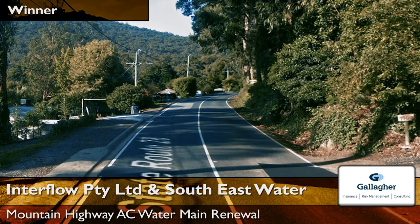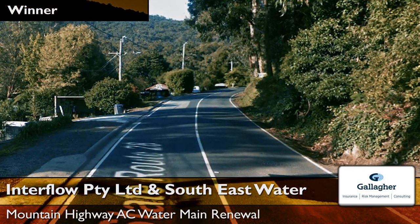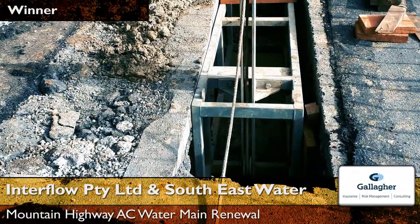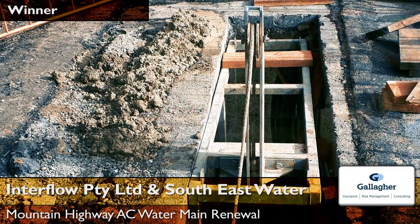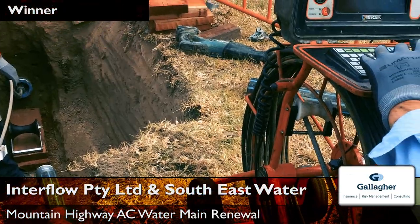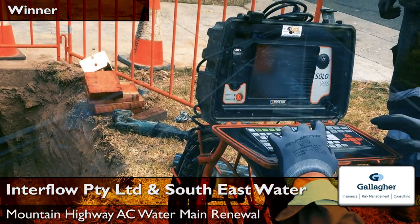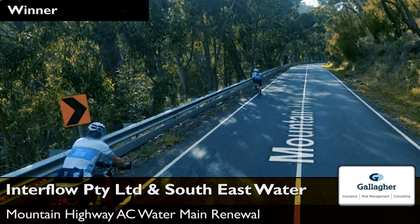A trenchless renewal method was chosen over a traditional dig and replace approach to overcome site-related difficulties, including a winding narrow road with heavy recreational traffic, deteriorating asbestos piping, and soft and unstable soil conditions across a steep slope.